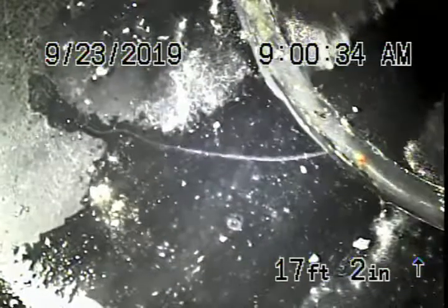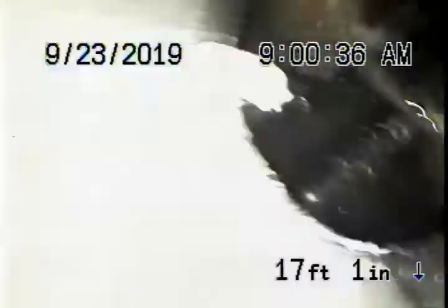We've gone into the line 17 feet where we've come to two sharp turns in the line. We cannot get through with our camera — there's only a 2-inch pipe over here. All ABS though, all looks good. We had a little look underneath the house and it looked like all ABS plastic in good condition.